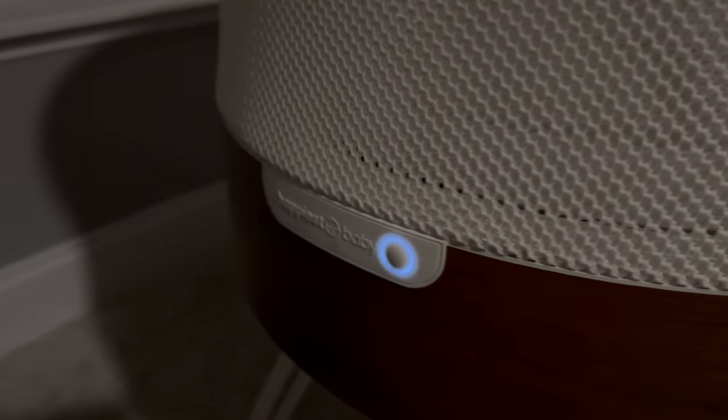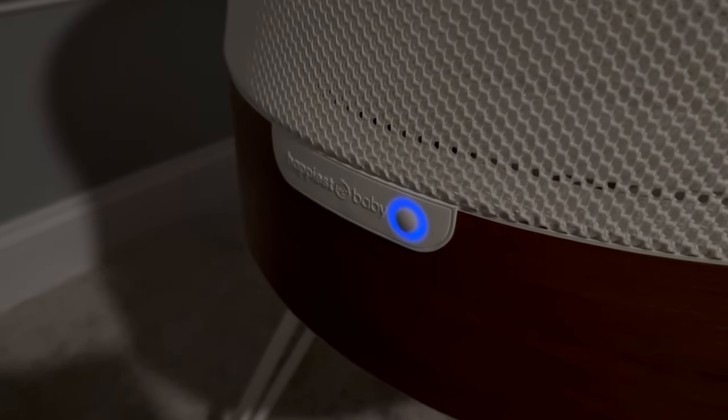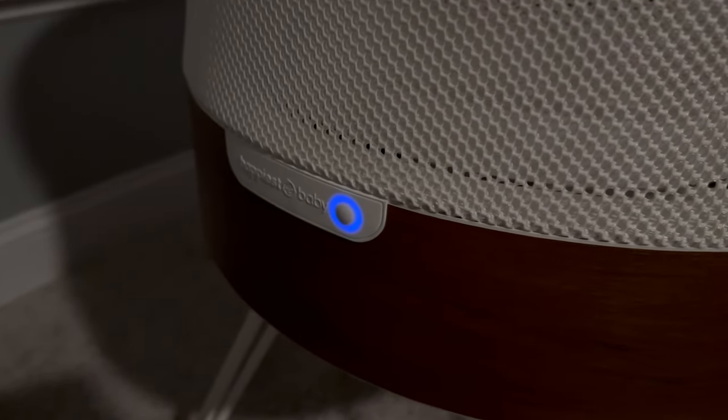Is the Snoo worth $1,600? No. It is a very, very expensive device, and we're not necessarily convinced it's doing the best job making your baby sleep more or longer. It is helpful to some degree — when she is really fussy and there are no other options, it is nice to have the Snoo rock her back and forth instead of you having to do that yourself. But when it operates in the middle of the night, it is very noisy and you can feel it moving through the floors, so it's a little disruptive to your own sleep.